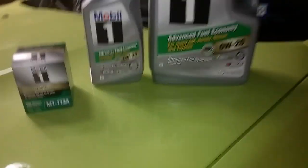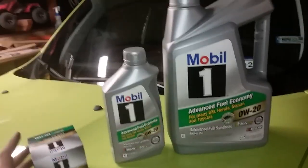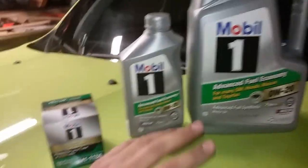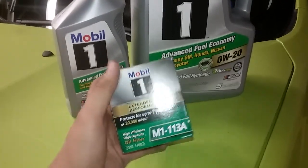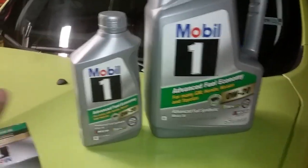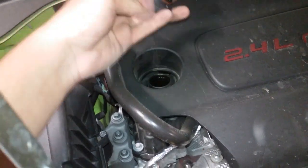If you're doing an oil and filter change, it's 5.5 quarts. If you're just doing an oil change, I don't know — sorry. As most of you probably already know, you take off the oil cap whenever you take off the oil drain bolt so it flows more freely — it just flows better and faster.